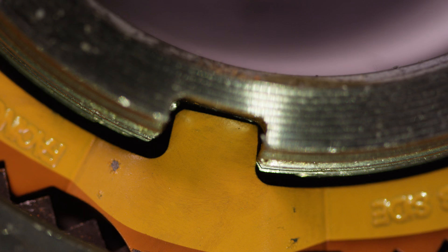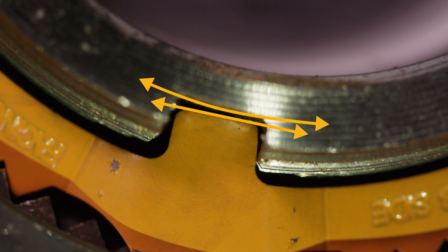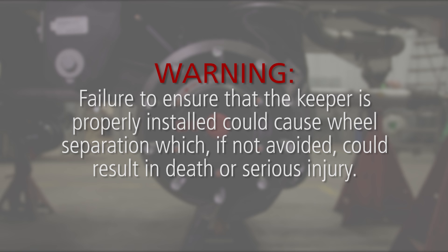Inspect the keyway tang to ensure it does not contact the bottom of the keyway. If contact exists, immediately notify an SAF Holland representative. Failure to ensure that the keeper is properly installed could cause wheel separation, which, if not avoided, could result in death or serious injury.